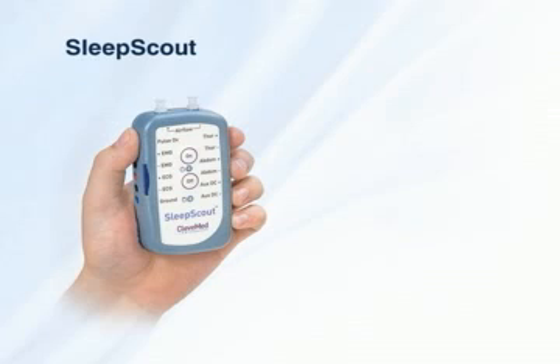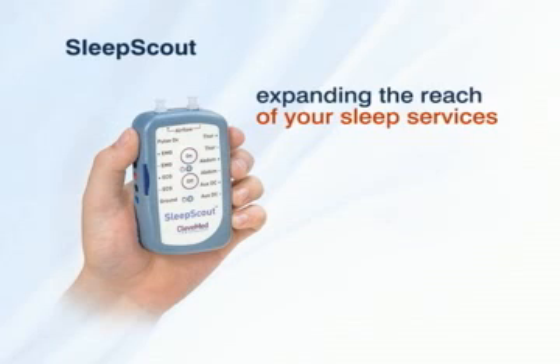Sleep Scout — yet another solution from CleveMed for expanding the reach of your sleep services.